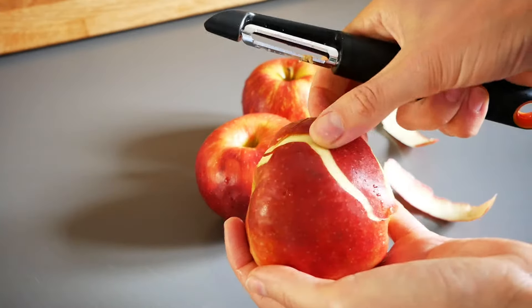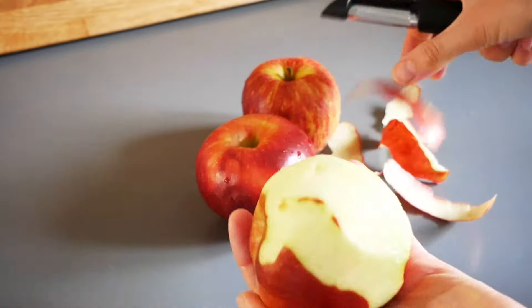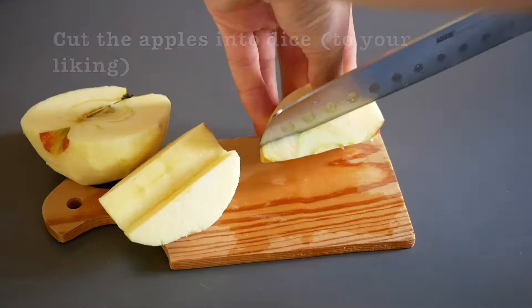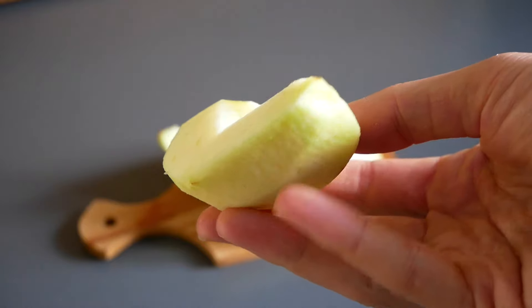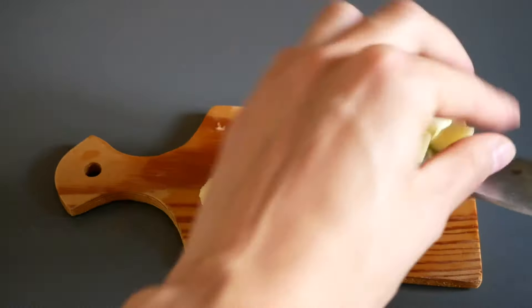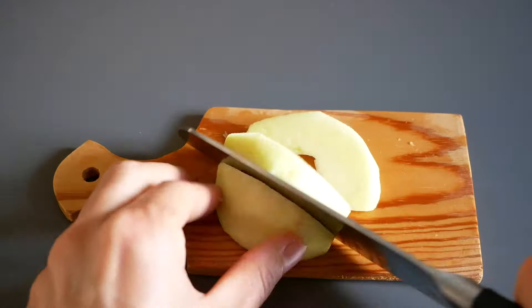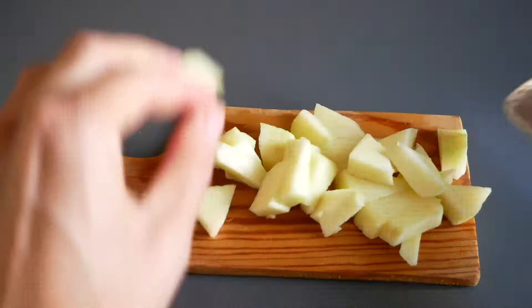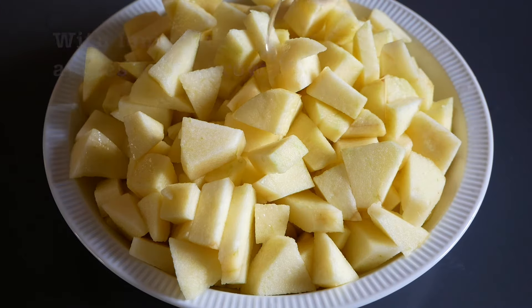Start by peeling three apples and afterwards cutting them into dice. The size of the dice is really to your liking, so you do as you please. Squeezing a bit of lemon juice over the apples will help them not go brown, so this is a really good trick.